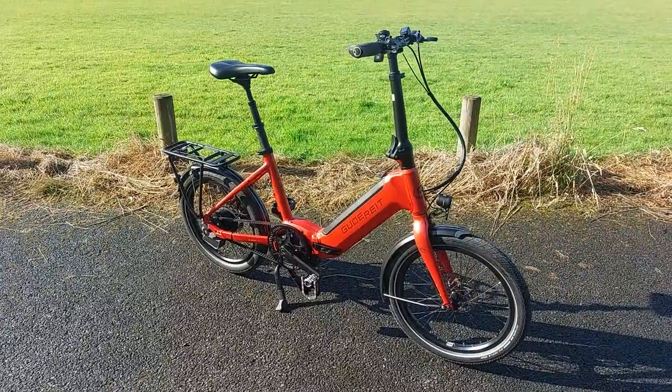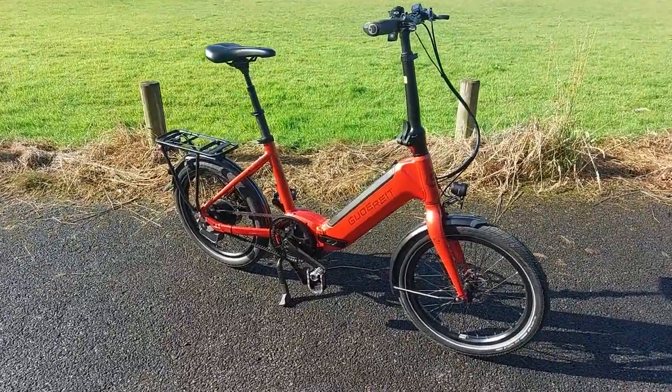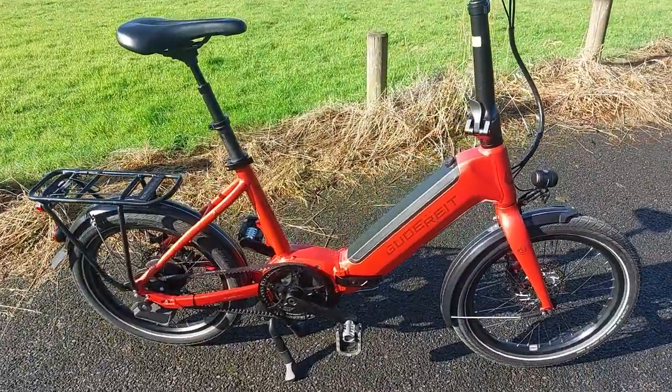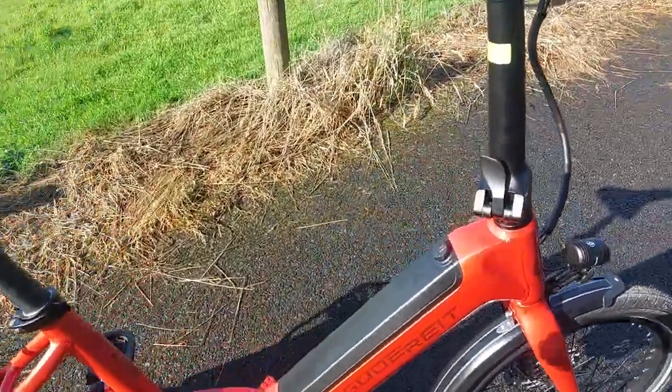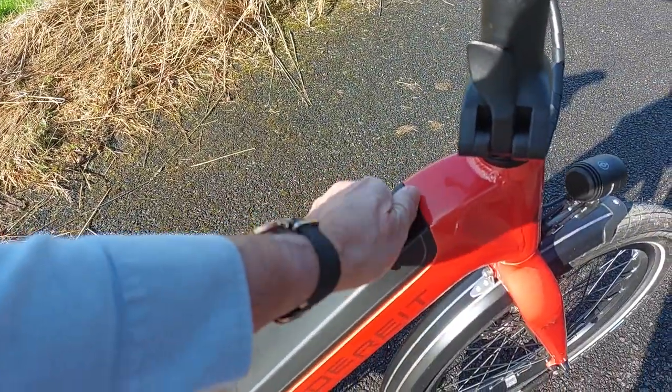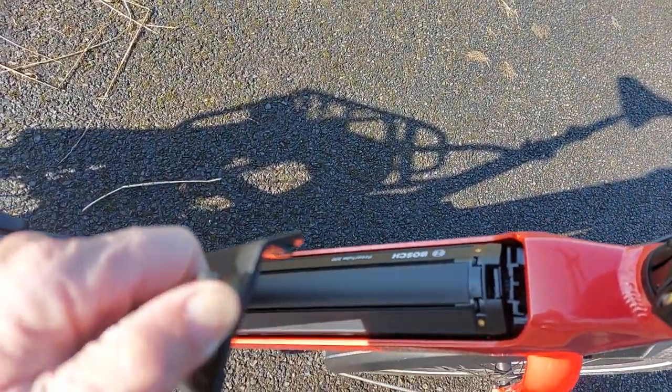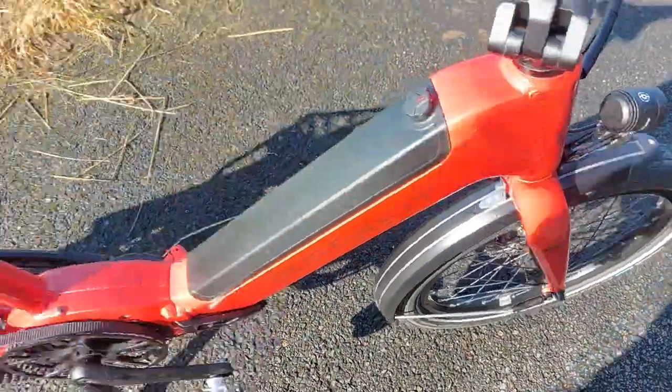This is like all our other Foldos, a folding bike but it's also a full e-bike. This bike comes with a Bosch 500 power tube battery integrated into the frame.